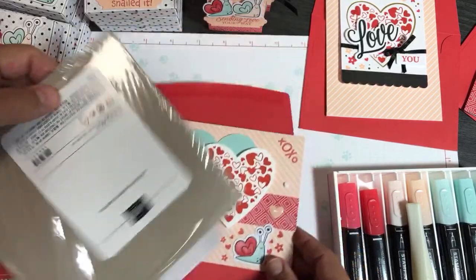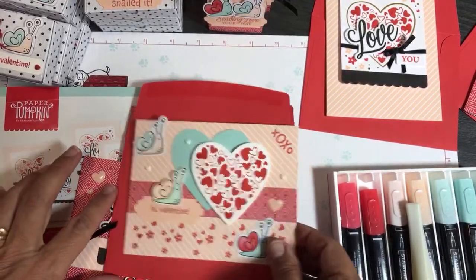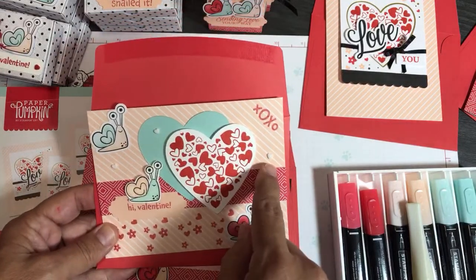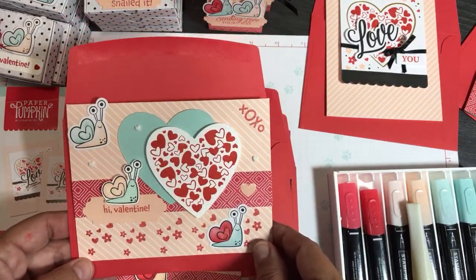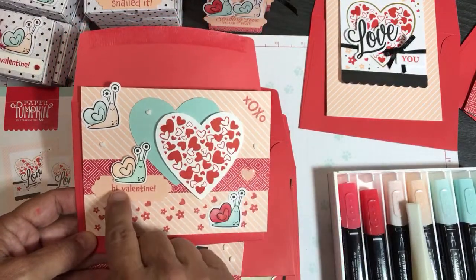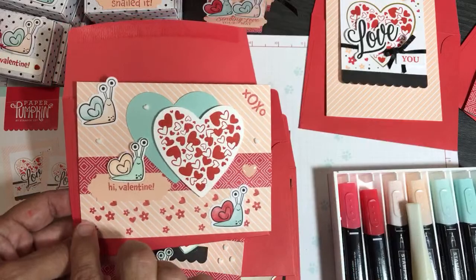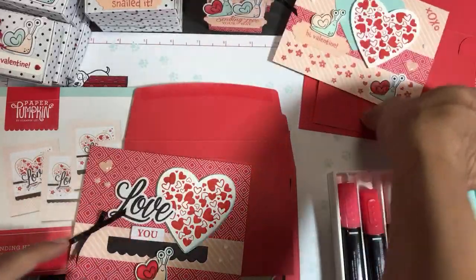These little snails are from the Sending Hearts add-on kit. This snail here is actually a stamp that's part of the stamp set, and I colored it with Stamp & Blends - I used Pool Party light and dark Pool Party and Petal Pink. These little resin hearts - the little white resin hearts - are from the Snail Mail Suite, which is part of our new catalog. All these little stamps here are from the Paper Pumpkin kit. I stamped all four of those stamps in Poppy Parade, and that's a Pool Party heart in the background.